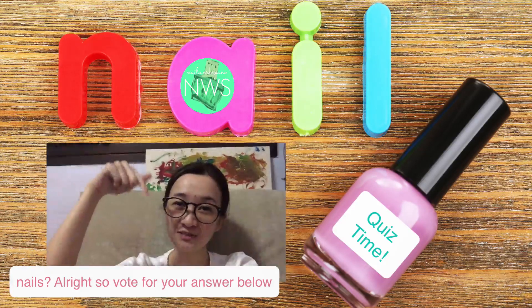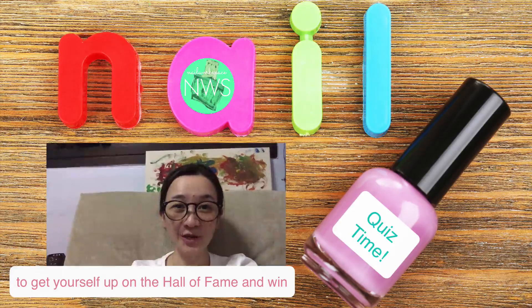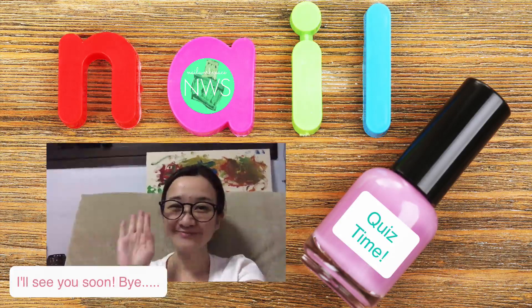Alright, so vote for your answer below to get yourself up on the Hall of Fame and win the free 10 days access to the membership program. I'll see you soon. Bye!